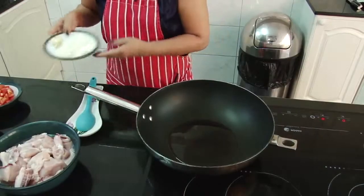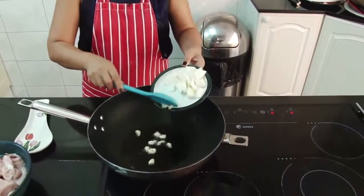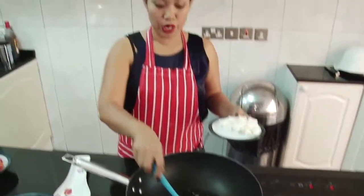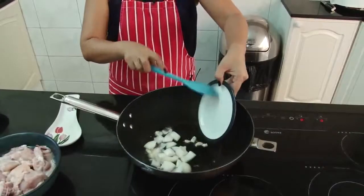Now the oil is hot. Put the garlic — just sauté the garlic. Make sure it's not burnt because when you burn the garlic, it has got this bitter taste. Then put the onion.